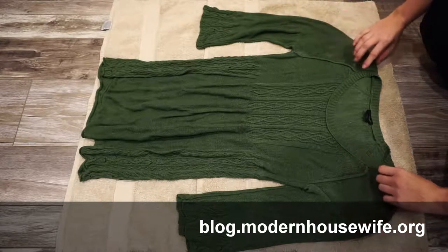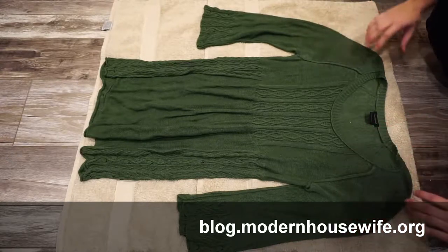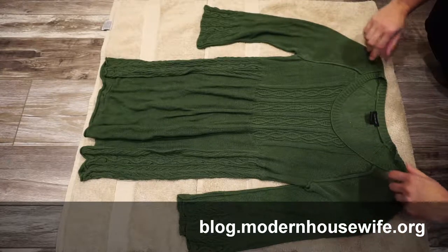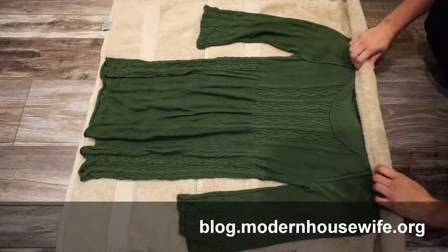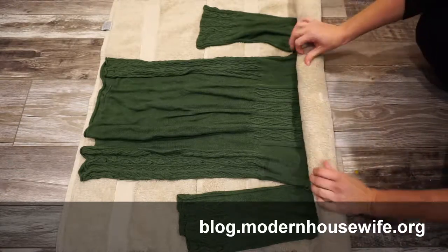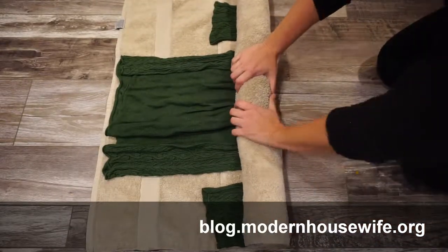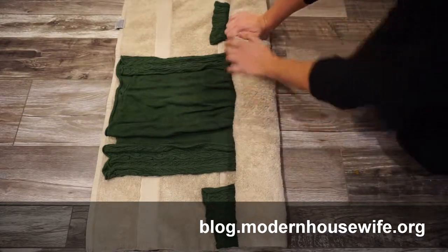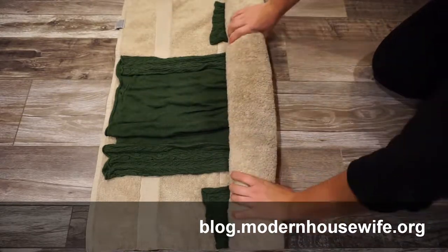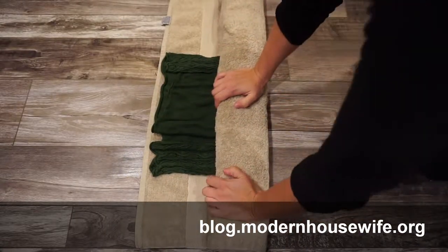So lay the towel out on the floor. This one happens to fit with a little bit of doubling up — it just helps absorb the water a little bit more. Lay the sweater on top, lay it out flat, and then we're going to roll it up just like this, just like a pumpkin roll. And as you're going, you can just squish down to help get the water out.